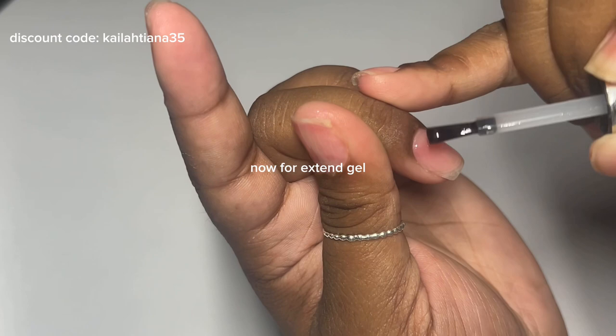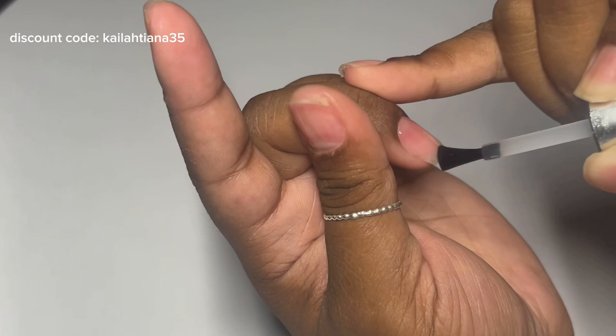I just want to add that the peel off base coat and the extend gel are both from the same brand.